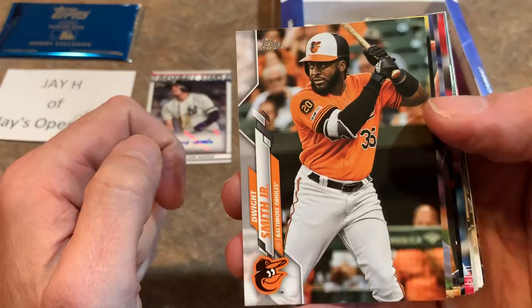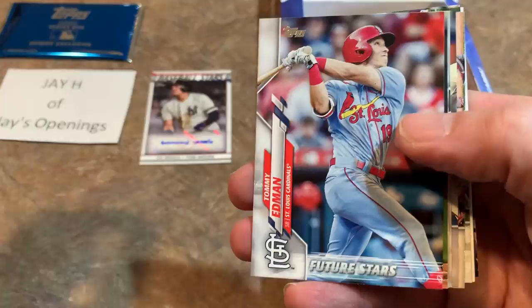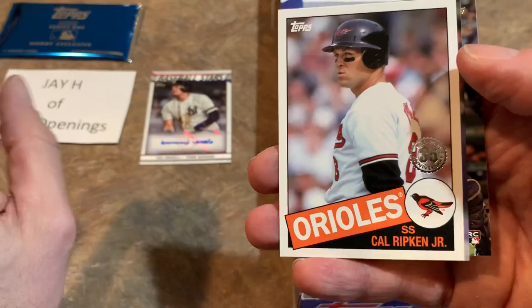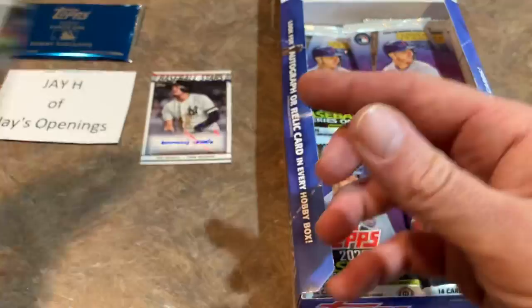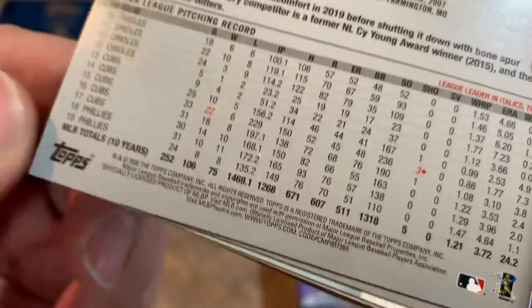Here's one of the Orioles — Dwight Smith Jr. Matt Chapman taking a mighty hack. Tyler Flowers. Gary Sanchez, the Sanchino. Tommy Edman. Josh Fugelstad. So we already got our autograph, now we're just looking for rookies. It's a little tough for me right off the bat looking for photo variations and short prints. Cal Ripken Jr. — that's a nice 85 Topps card. Usually after doing a long case break I'll recognize cards I've never seen before, but this is my first time seeing every picture. To look for short prints, you have to look at that code on the bottom — the ones ending in 69 will be your regular cards.